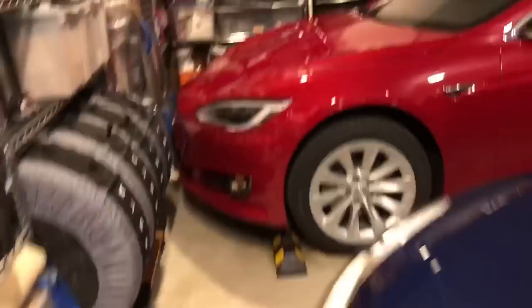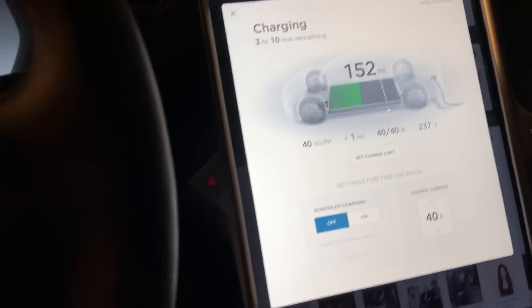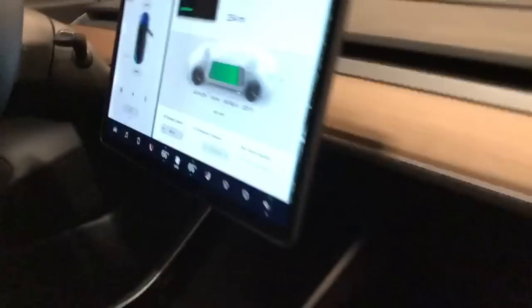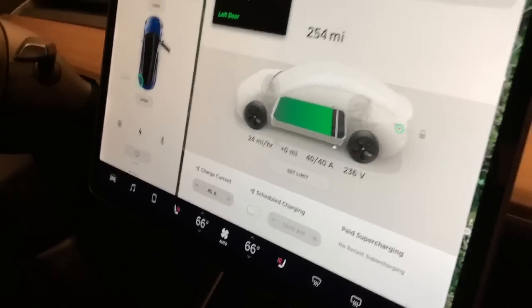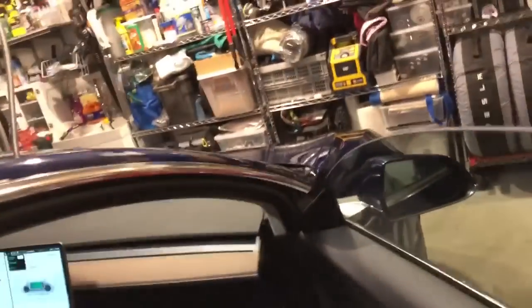Let's go back and look at the Model S. You can see it's at 40 amps — it's doing 40. And so is the Model 3. The Model 3 is also now charging at 40 amps. So it's basically split the 80 amps — 80% of the 100-amp circuit.